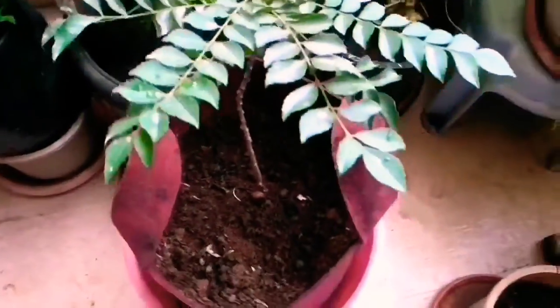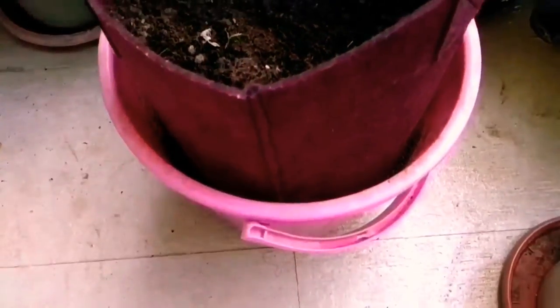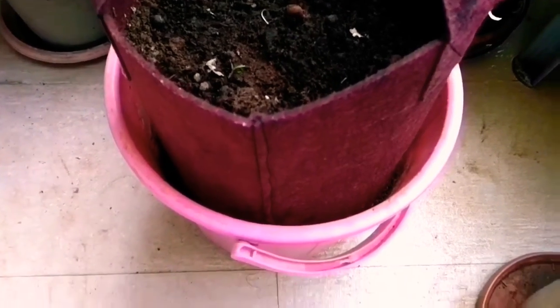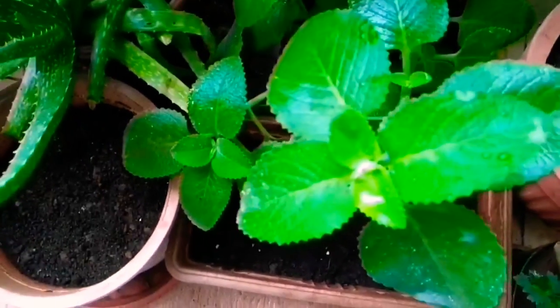This is my curry leaf plant, a relatively new plant. Below that you can see my compost bucket. Of late I don't do composting in a single large container because it takes a lot of time. So what I do is split and use broad containers to make my compost. Once the pot is ready, I can mix well and use it for planting.